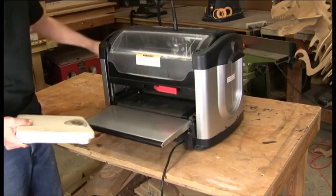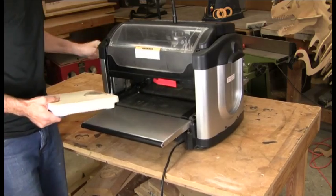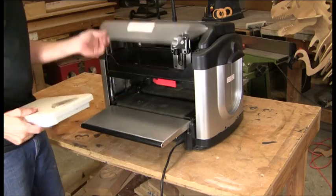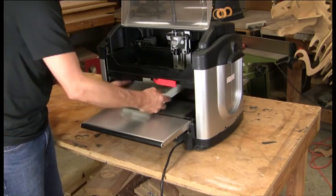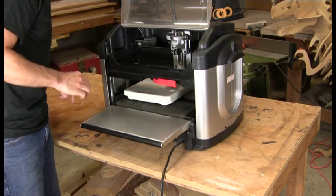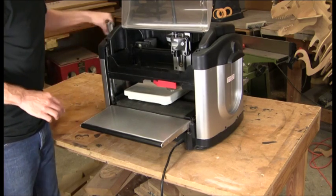So you want to crank the head up, move the sliding plate out of the way all the way to the right. Take the scale, center it in the machine with the numbers over the middle of the machine, and then you're just going to simply crank it down.